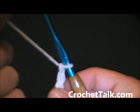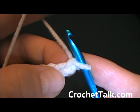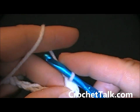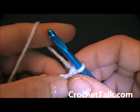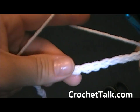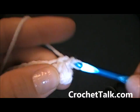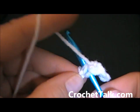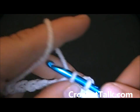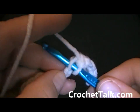Next what you want to do is single crochet in the second chain from the hook. Here is the first chain — you are going to single crochet into the second chain from the hook. Single crochet made, and then you are going to single crochet in each chain across, making sure to go into the top of the chain. Continue this all the way across and I am going to meet you at the end. Go ahead and pause here.